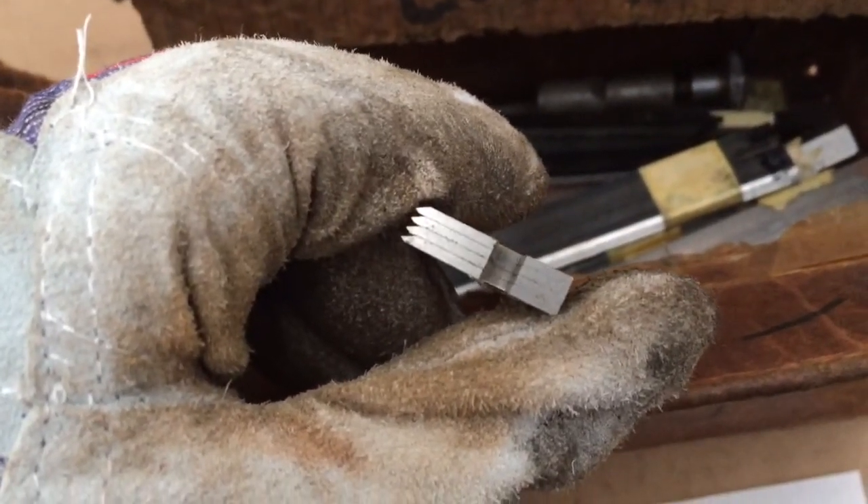Oh, look here — 1, 2, 3, 4 of them in here. Maybe most of them have 4. But I'm calling them shims.